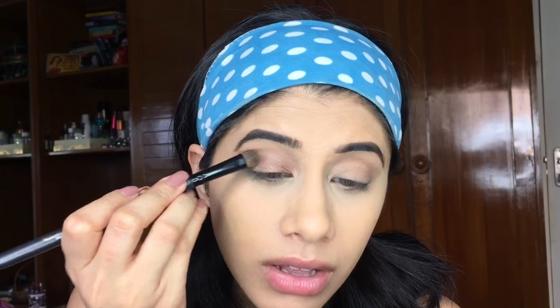This goes all over my lid. It's going to be a really simple look, nothing crazy. I really wanted to incorporate the color Creeper by ColourPop on my lip — I haven't worn that in any video — and I really wanted to use it. It's such a beautiful red, you will see.